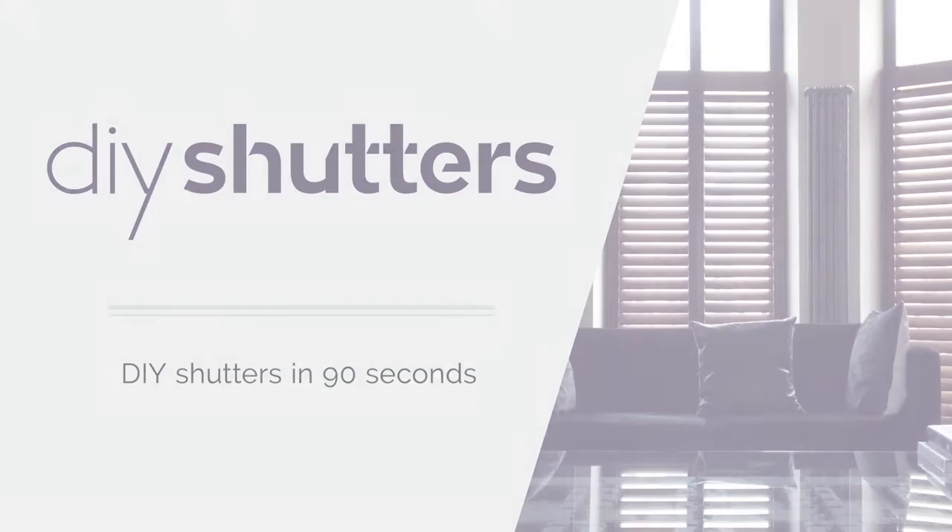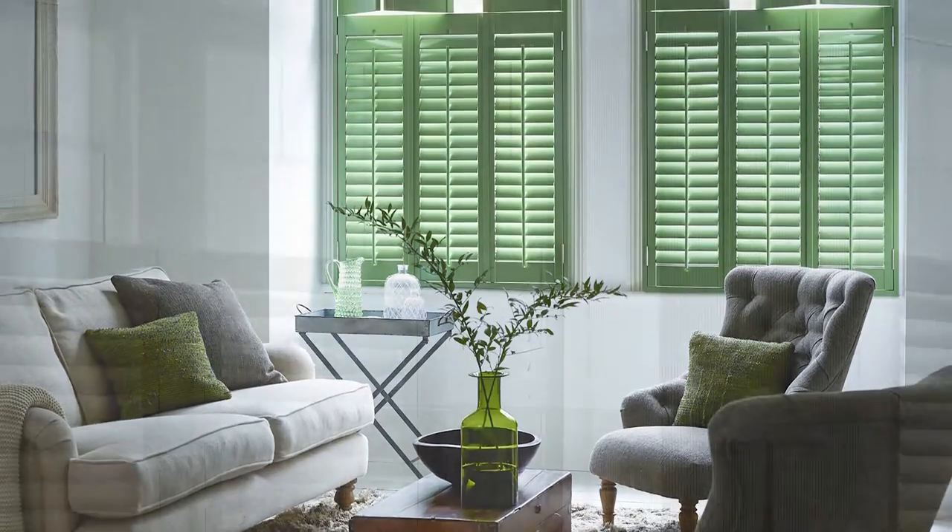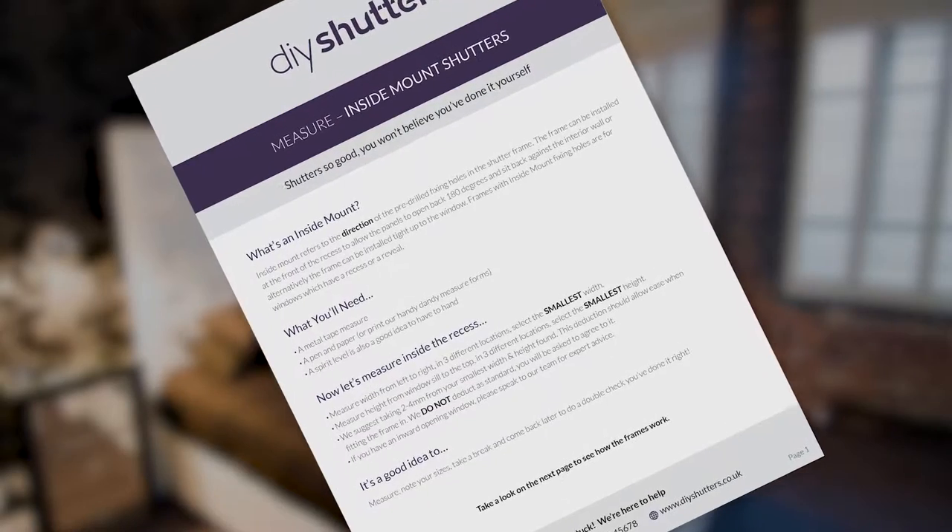Shutters in 90 seconds. Who knew DIY shutters could be so simple? Just watch this.